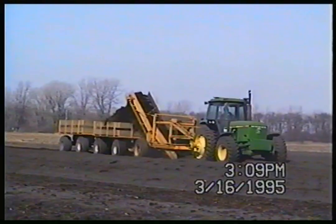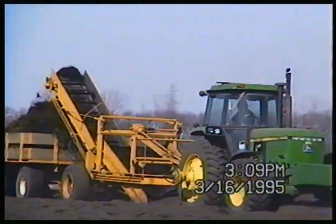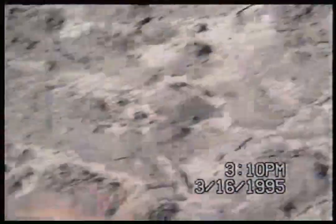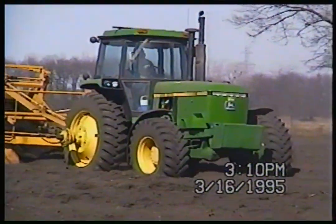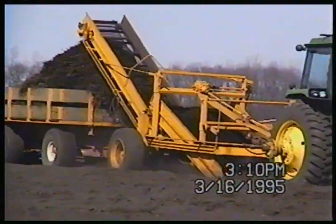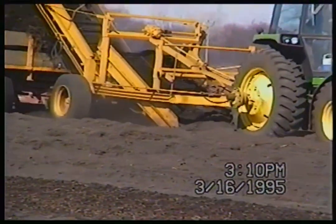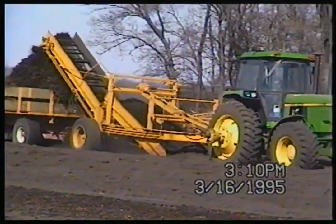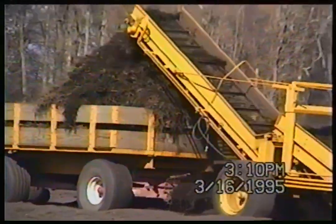Alright, so here we go — we're digging mint roots. Mom, hold the camera a little steadier there. What we've got here is a custom-built root digger. These weren't manufactured by big companies; they were made by different fabricating shops. In the fall we would ridge-plow the mint roots into ridges, and then the root digger would go along and basically dig the roots out like potatoes. The chains would carry the dirt and roots upward, and shakers underneath would shake the roots out. As you can see, this wagon is almost full.